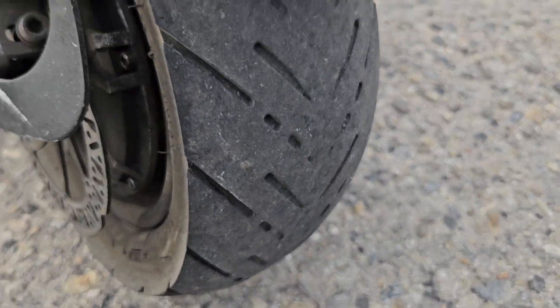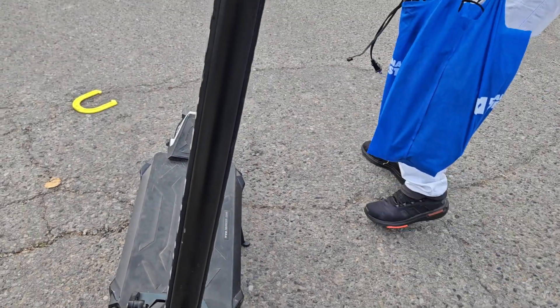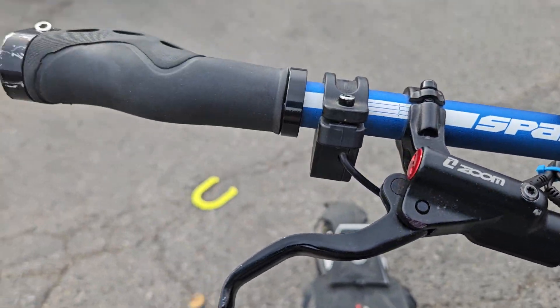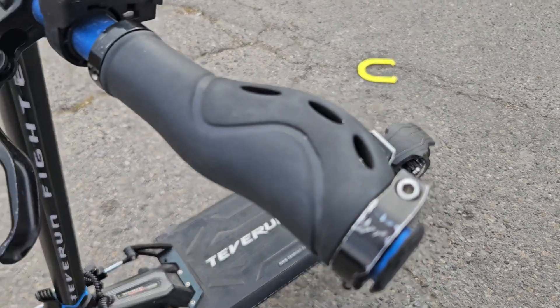I can fly it forward on full speed if you'd like — no? Okay, I guess whoever buys it will do that. That's a nice Honda.